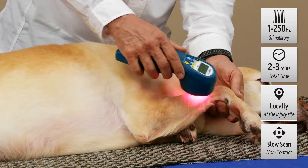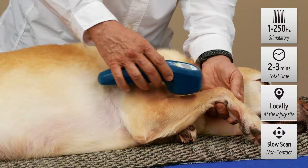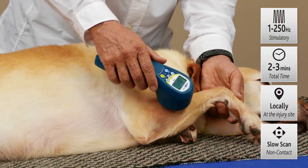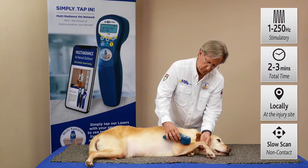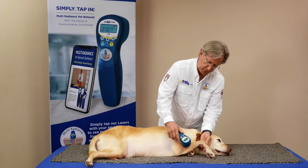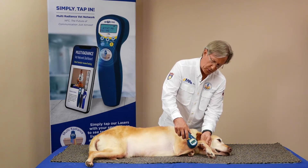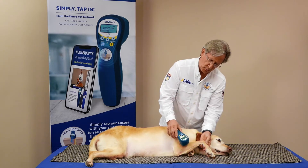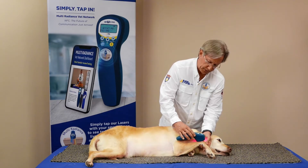At the site of the injury, we're using this just very lightly. We don't want to press at all with a bone fracture — we may even want to hover over it, just like we would with an open wound. About 2 to 3 minutes on this site is plenty. Frequency of treatments is better than duration; if you can do it several times a week, that's much better than trying to do one long treatment, because if you treat too long you'll push beyond stimulatory into inhibitory.